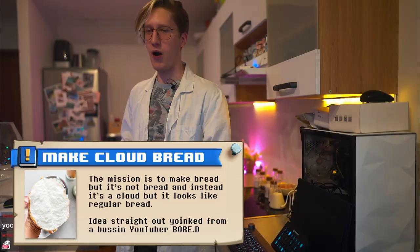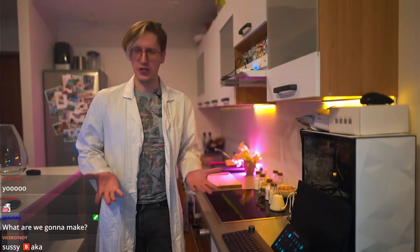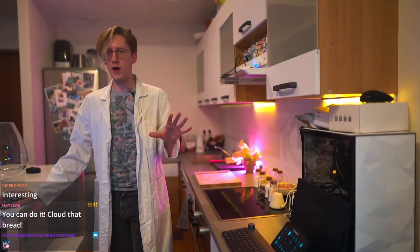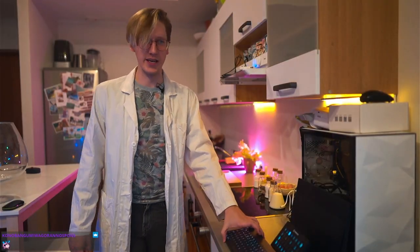I was really inspired by one YouTuber called Bored, and they make some really interesting stuff, which I don't even know how to describe. They just put stuff together. I won't be following any sort of recipe. Instead, I'll be going by the comedic YouTube video that he did.